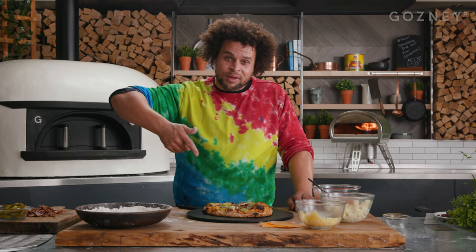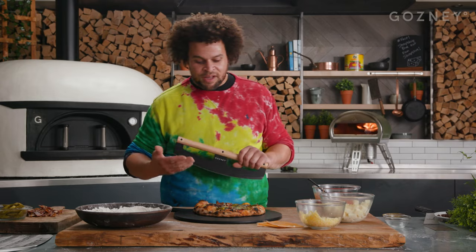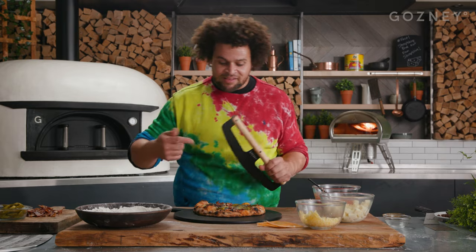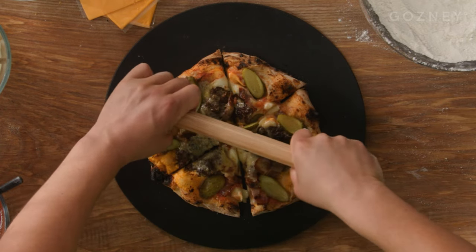So there we have my cheeseburger pizza. The recipe's on the Gosney website — get one made. With a three-patty pizza, you need to make sure that everybody is going to get a slice. So if you do the maths, that's six slices. For the four-patty, you need eight slices and so on.